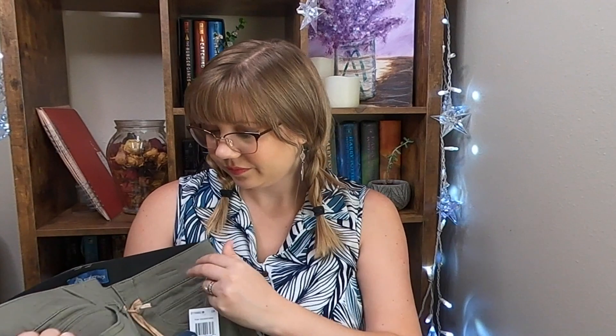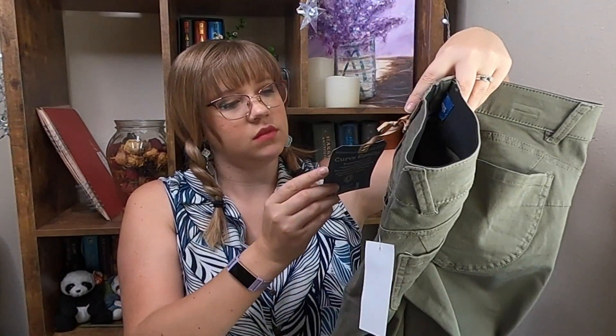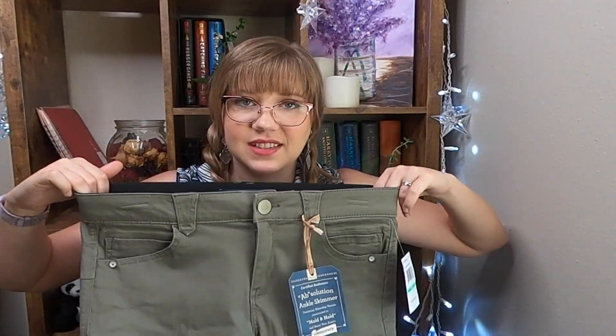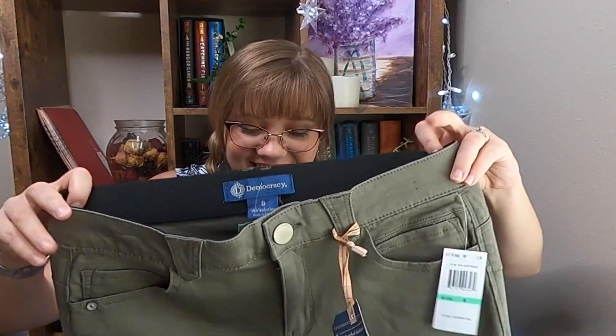And last, looks like we've got our pants. I really like the color of these. They are by Democracy — the Carissa Capri skinny jean. Ankle skimmer, to mold and hold and boost your assets. Very nice. Nice and stretchy top too. Despite wanting to be skinny in the summer, this summer I'm definitely needing stretchy clothes.